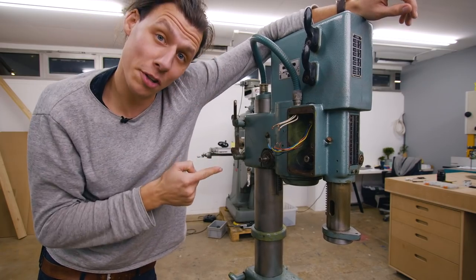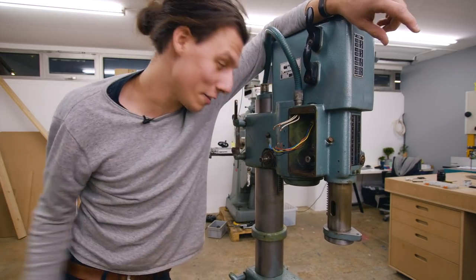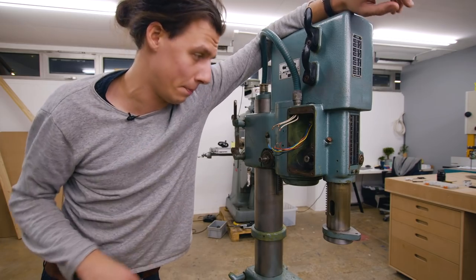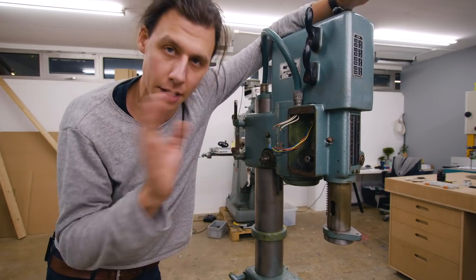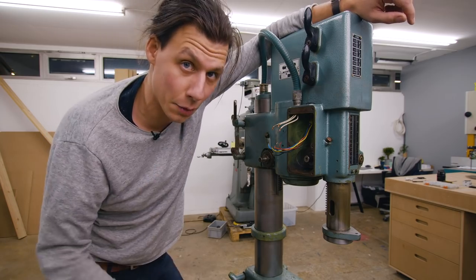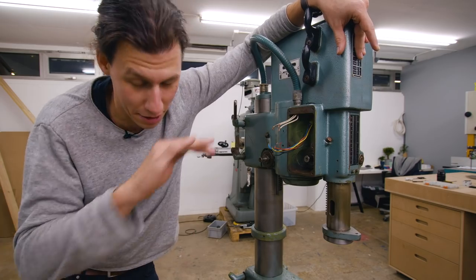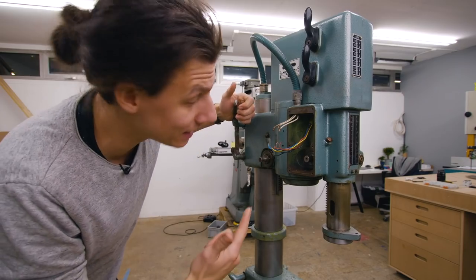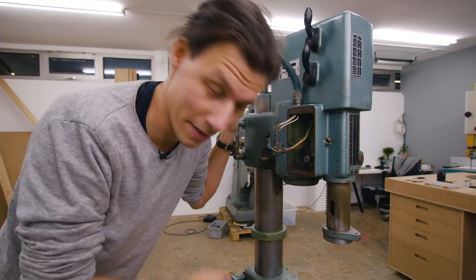You might wonder why there's no switch here and why the machine isn't running - let me tell you, some things should be left up to professionals. I spent a whole bunch of time wiring all this up, got the machine to run in one of the speeds but not the other, then found out that I had the wrong switch. Long story short, definitely don't take this as a guide on how to do electronics - I'm by no means a professional. We're going to deal with this later once I get a new switch, and now we're going to start building some other things.